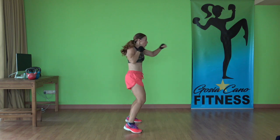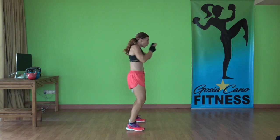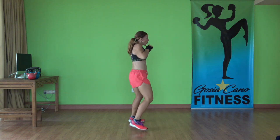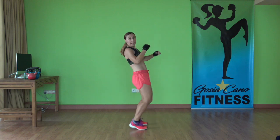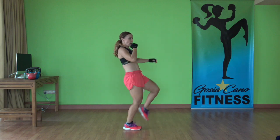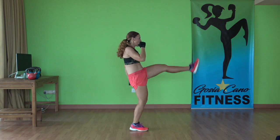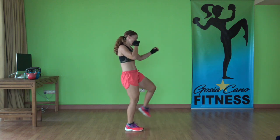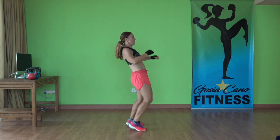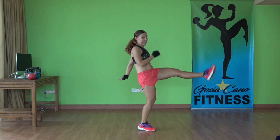One, two, three, four. Hold the toe as you kick. Keep it up. Two, one, two, three, two, one, two. Two and time.